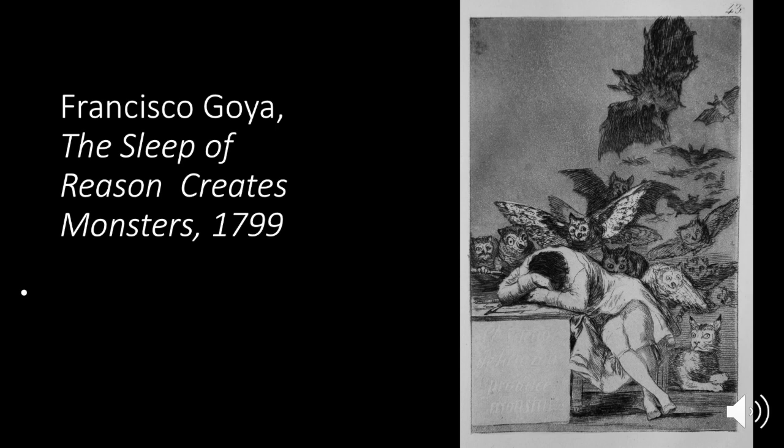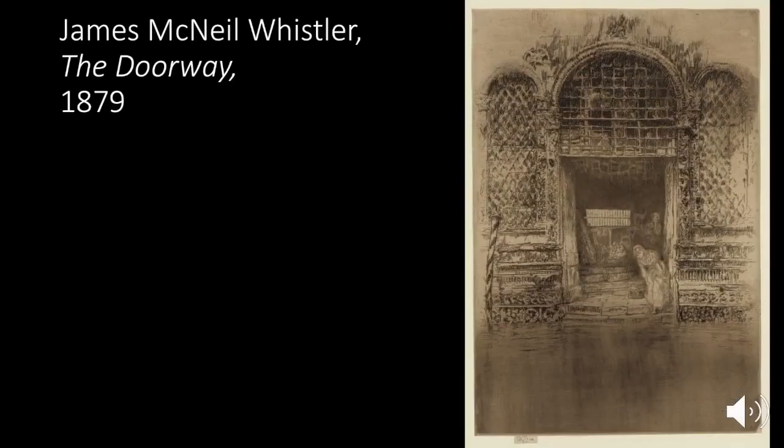From an artistic perspective, Goya really does create a giant range of values through his use of line and aquatint. James McNeill Whistler was very creative in how he wiped his plates. Normally you put ink all over the plate, wipe it off so it only stays in the lines, but he would deliberately leave too much ink on purpose — so the bottom of the print looks watery. He achieved the effect of water by leaving too much ink there.